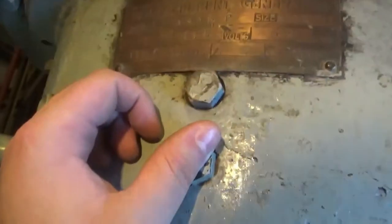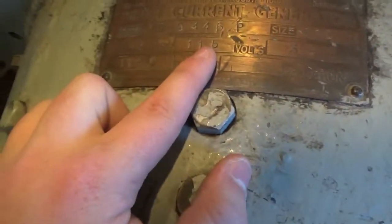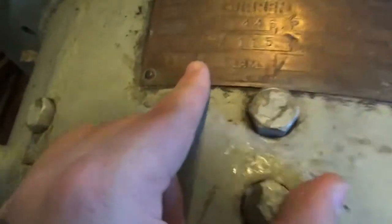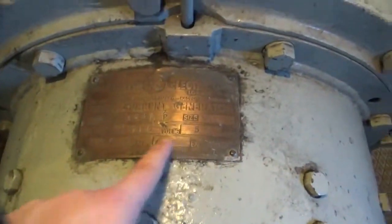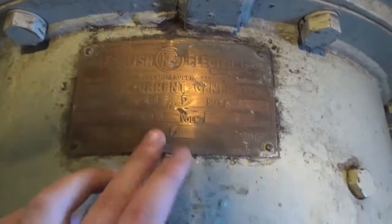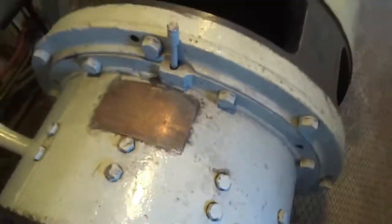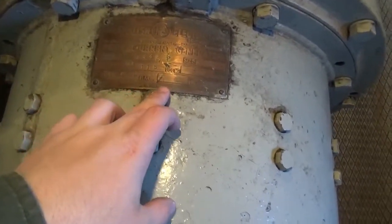It says 'England Electric' and 115 volts on there. That's the loco number because it says so on the outside. I believe the voltage marking is 115 volts — or possibly 1015 volts. Made in Great Britain.